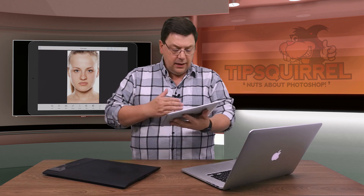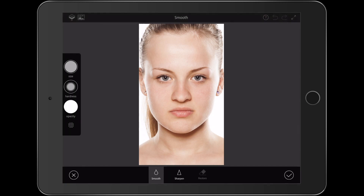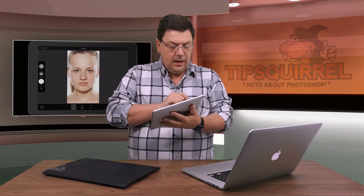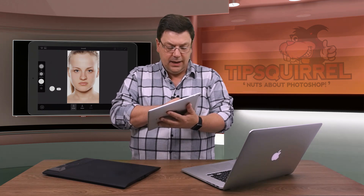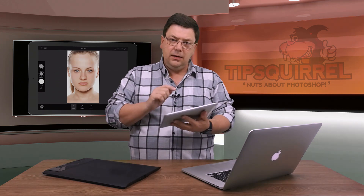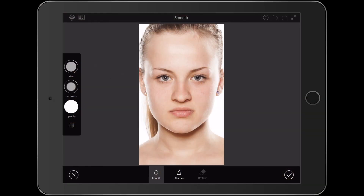Once I've done that I get a whole row at the bottom of the screen of tools, and the one I'm interested in first is the Smooth tool — we're going to smooth the skin. If I tap on that, all I've got to do is paint in where I want the smoothing to occur. I can change the size of the brush by tapping and then sliding my finger up and down, and I can change the hardness and the opacity of the brush as well. I'm going to keep the opacity to 100 here — I'll bring the size down just a little bit and the hardness down a little bit too.